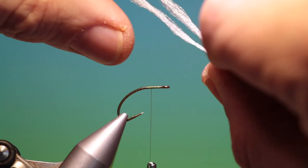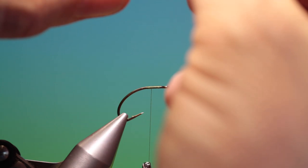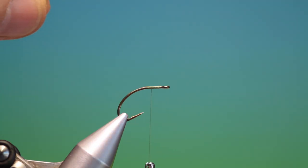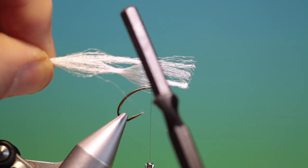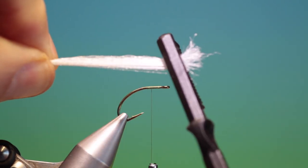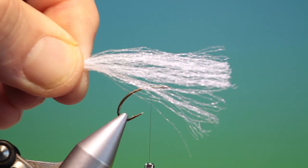For this size 10 we need two strands of para post, and what we want to do before we put these in is we just put the two together and give them a little brush — you see that the fibres tend to get knotted. So we just give them a little brush to open the fibres up.